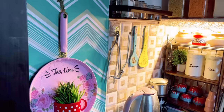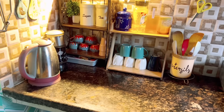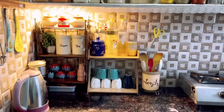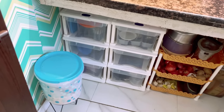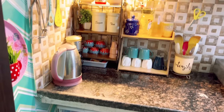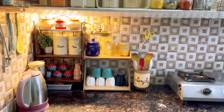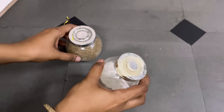This is my sister's kitchen, which you all liked so much it went viral when I posted it. I am showing it again just to let you know that it is still the same — it all depends on how well you maintain it.